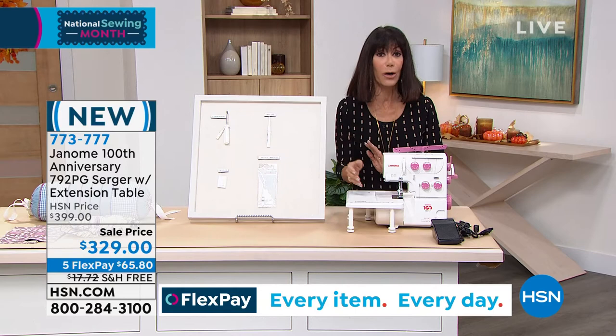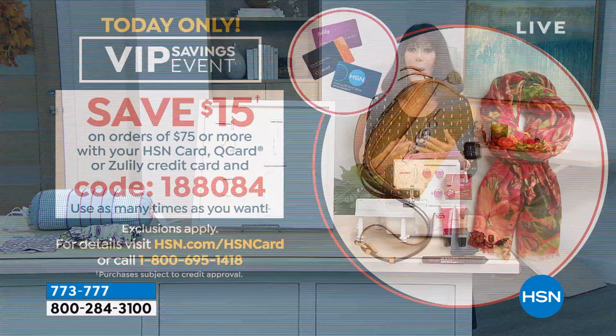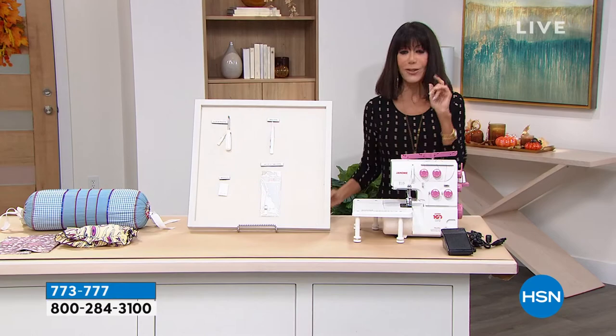Maybe you want to buy it now, put it away, and say look — put it underneath the Christmas tree for me. Or use our HSN card, particularly today with this amazing promo where every time you put $75 on the card, we give you $15. You can utilize that with your HSN card, your Q card, or your Zulily card.